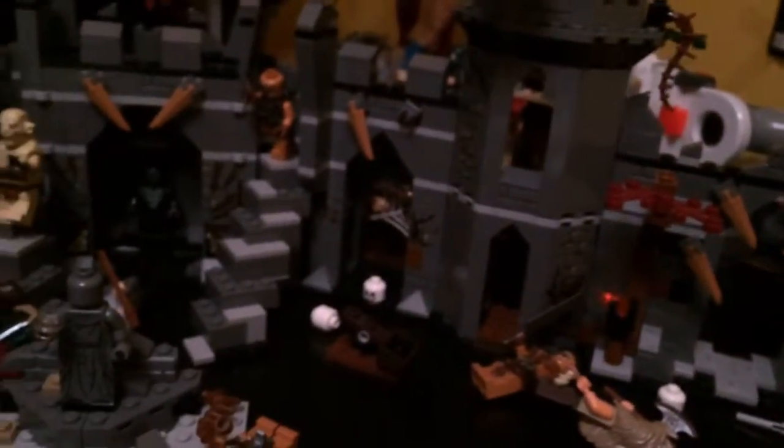Hi guys, this is my review of the Hobbit: Desolation of Smaug Dol Guldur Battle Set. This is basically from the Hobbit 2 sets, and I will show you all the minifigures.